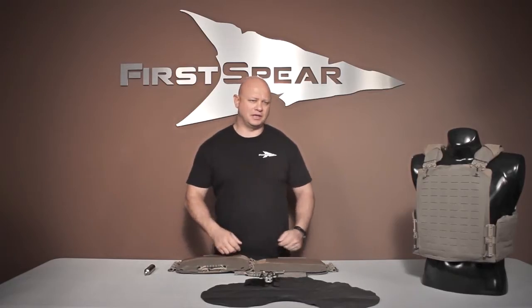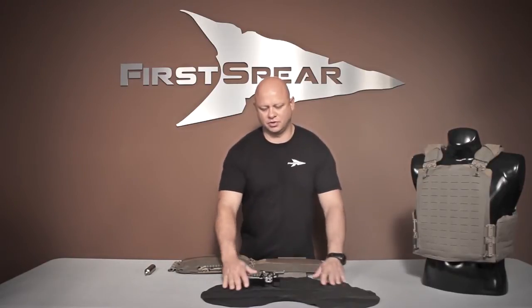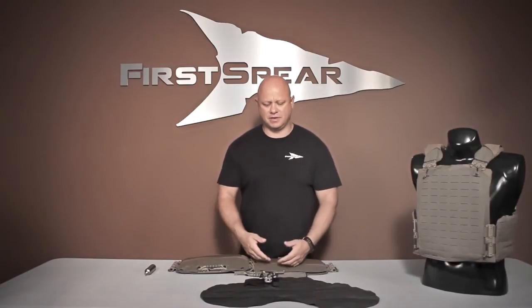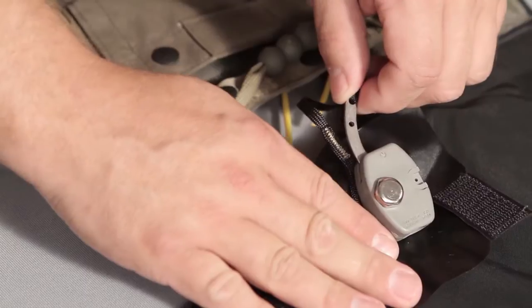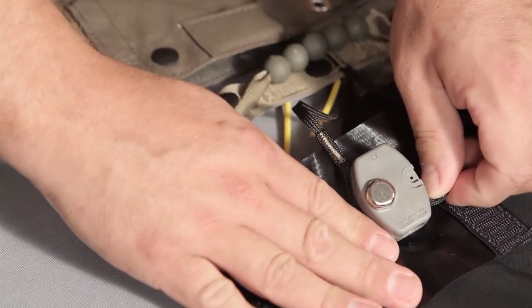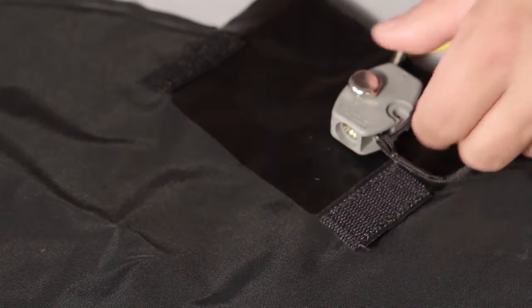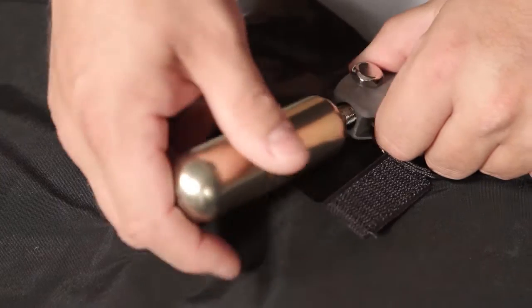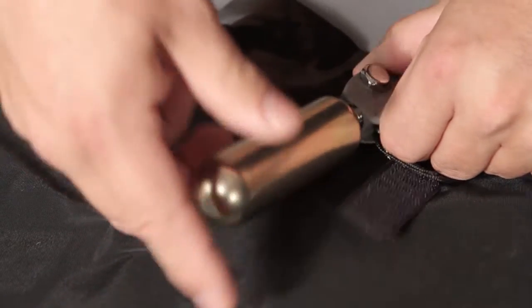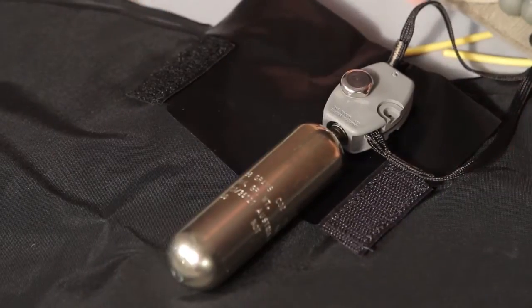Your first step is going to be: if you've just received your cummerbund, pull it out and lay the bladder flat. Or if you've just activated it, it'll already be out. On the actuator, there's a trigger — you want to make sure that it's in the forward position. Take your 38 grams of CO2 — 38 grams is your minimum. This is threaded in here, you're going to tighten that down, just snug. Don't have to torque it really, really tight.